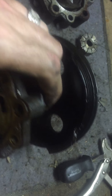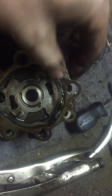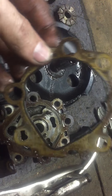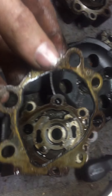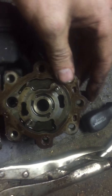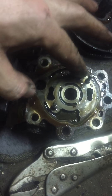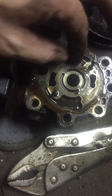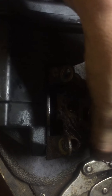Once that's done you can pull the destroyed pulley out. There is also a gasket — I would recommend replacing this gasket if you tear this apart. It's always wise to replace the gasket. Clean it up real good.